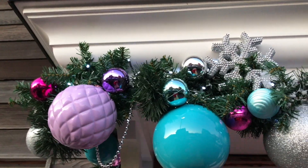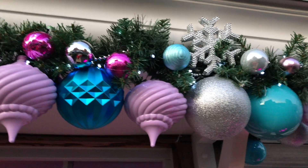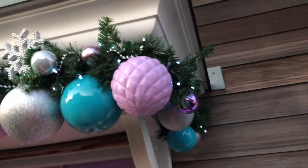Here are the garlands I made last year and I'm using the very same garland because it's still gorgeous this year.